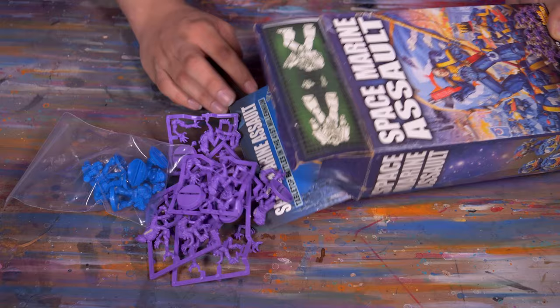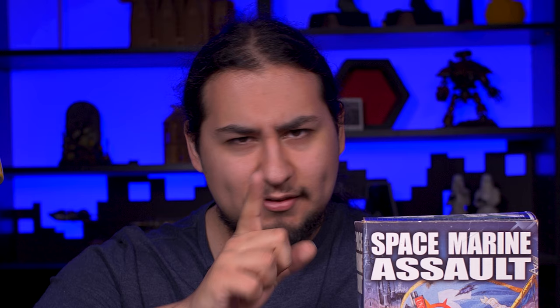What was in the box is a small collection of unclipped space marines and genestealers from 2003. This should make for a very interesting painting project, and stay tuned all the way till the end of this video to see a montage of painted models courtesy of the EOB Complete community.